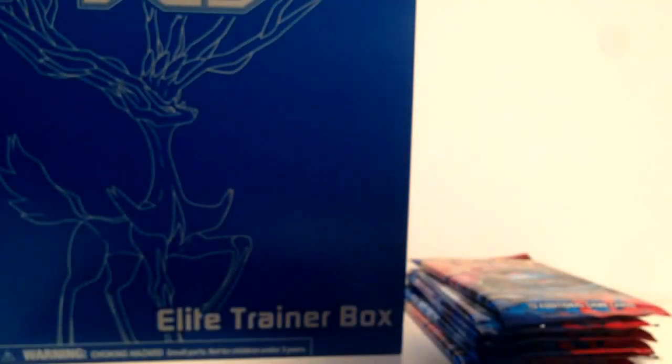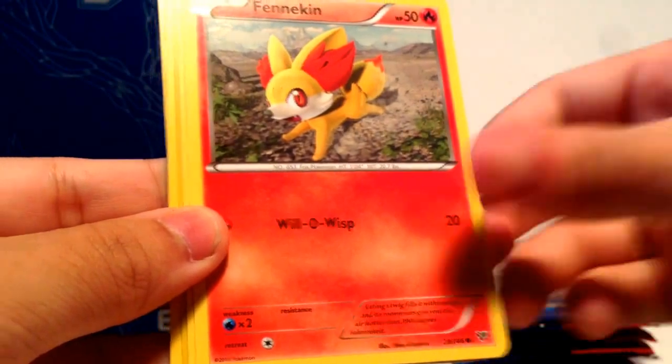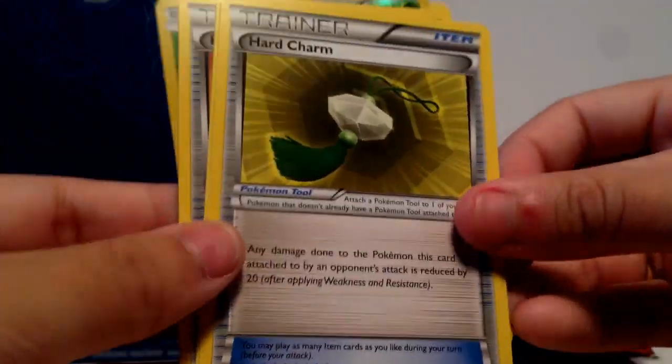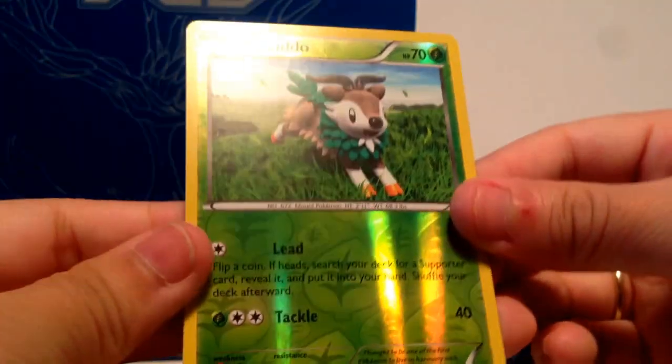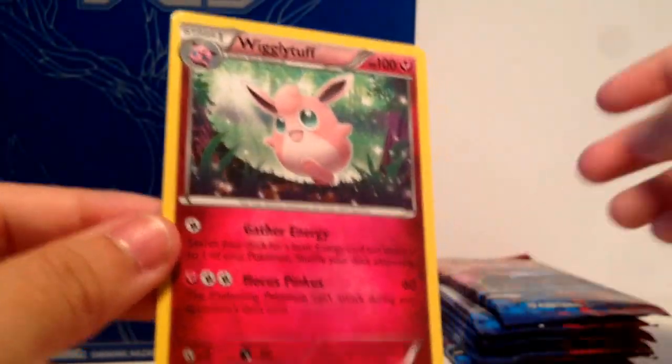Alright, next pack — these packs shred so bad. Shadow Circle, Ponyard, Fletchling, Finnegan, Voltorb, Skidoo, Hard Charm, Super Potion, Professor's Letter, Skidoo which is a common, a Reverse Holo, and the rare is a Wigglytuff. I don't know why they made Wigglytuff a rare, but I guess they decided, yeah, let's make Wigglytuff a rare.